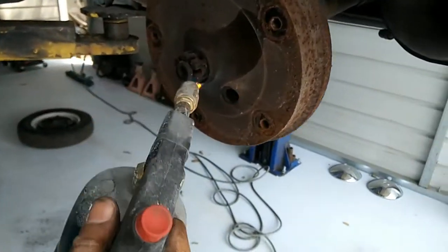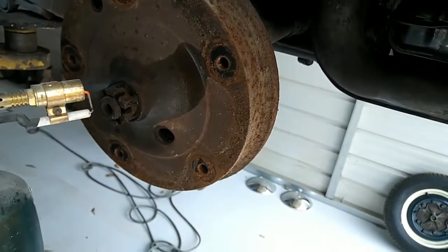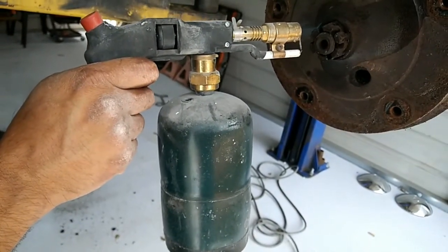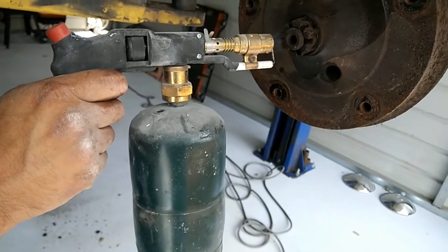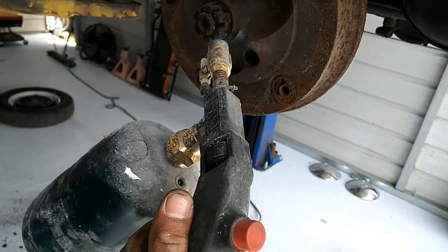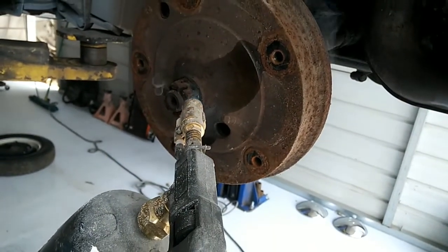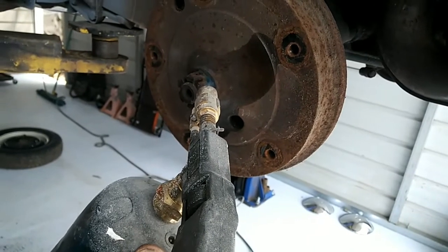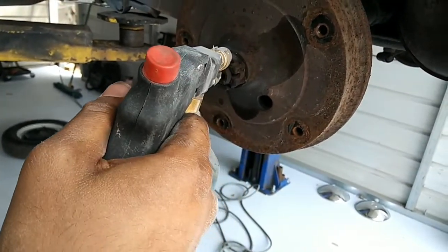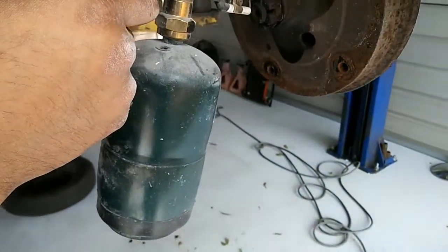Sometimes you get one of these nuts on your axle — it's pretty tight. That's when you need your Harbor Freight tools. Torch. These things actually work really good. They get pretty hot. I've actually had a drum that was really on there and I ended up buying the oxy-acetylene torch, but I still use this thing more often than that. It's handy and it gets pretty hot, even without map gas.